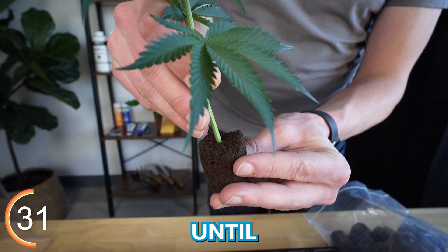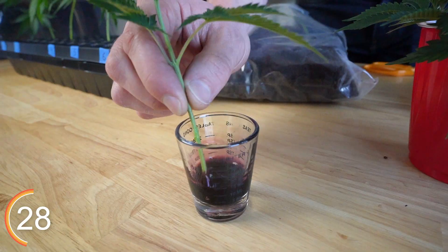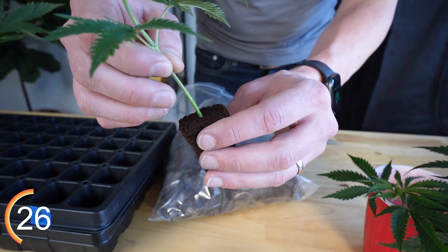Then we push the cutting into the rooting cube until we feel some resistance and place it in the tray. Then we move through the remainder of our clones and make sure they're all set up for success.